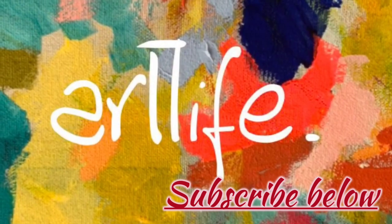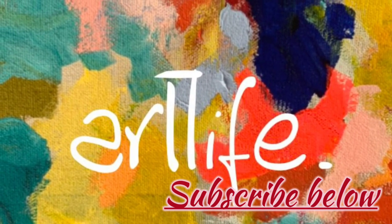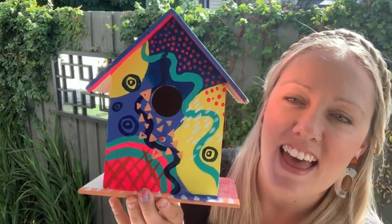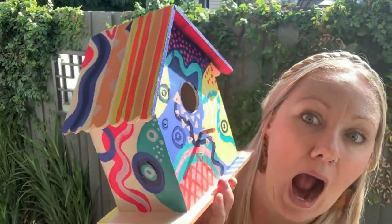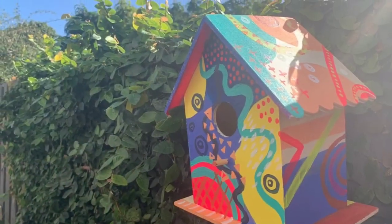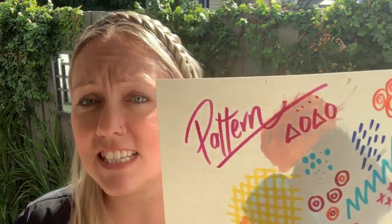Hi all and welcome to Artlife. I'm Mrs V and in this video I'm going to be showing you how to create this gorgeous, colourful, patterned birdhouse. Have a look! I'm going to take you through step by step. You don't need to have any painting experience and can be a complete beginner. I'll let you know what you need to gather in the way of materials and I'll talk to you about patterns and some inspiration for this artwork we're going to start together. So let's get started.